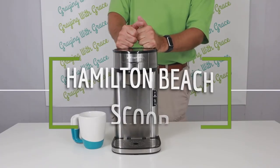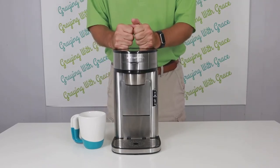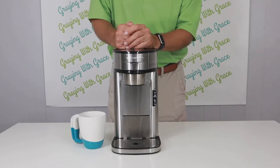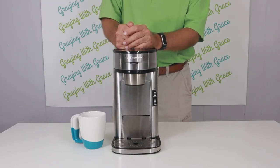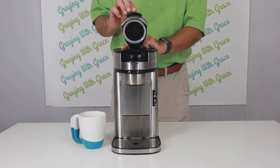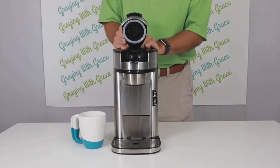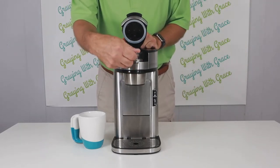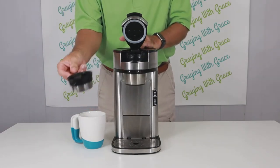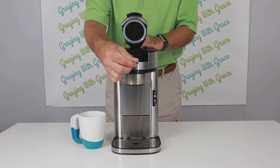This is the Hamilton Beach Scoop, one of my top picks of coffee makers for seniors and the elderly. It is a very easy-to-use coffee maker with a slight difference I'd like to go over. To use it, simply lift up this lid — it is spring-loaded so it doesn't take a whole lot of effort or force, which is good for people with arthritis or hand weakness. The machine comes with this scoop, which is what you put the coffee into. You take it over to your container of coffee, literally scoop it, press it in here, and it only seats in there one way so they'll know if they've got it in correctly.